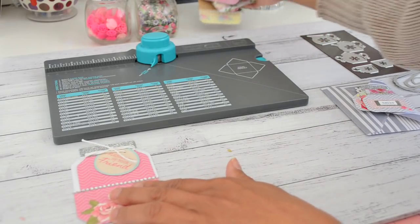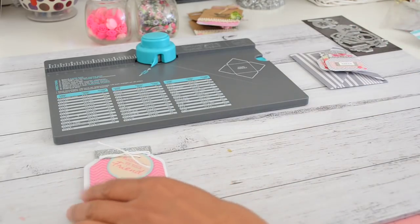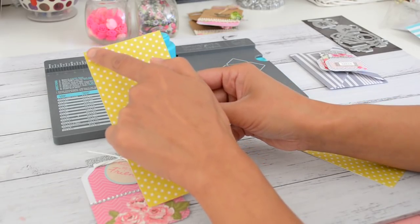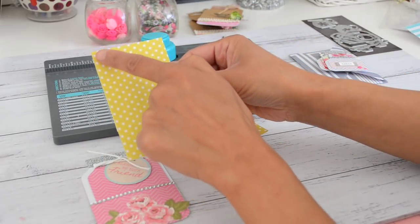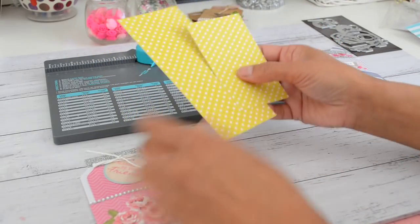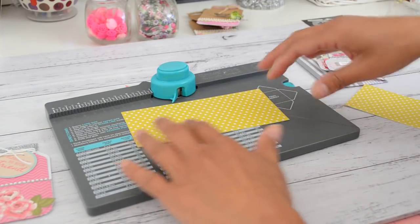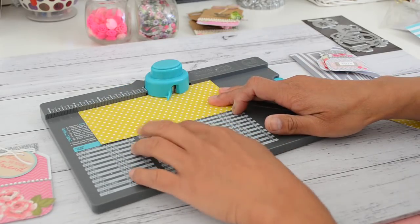Now I'm going to show you how to make the mason jar and the pocket first. You'll need your piece of 6x6 paper or any paper you prefer. Cut your paper: one piece at two and three-quarters by six inches, and the other piece at two and a half inches by four inches. I'll put the measurements down below so you don't have to worry if you've forgotten them. To start making the pocket, slide your paper into the punch board and line it up at the four and a quarter inch mark.